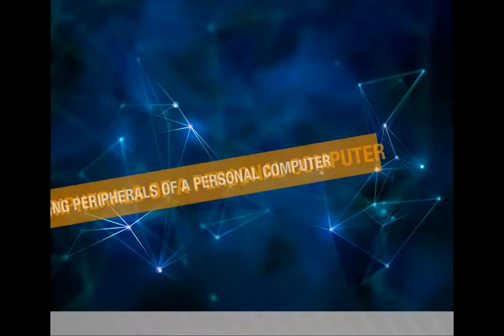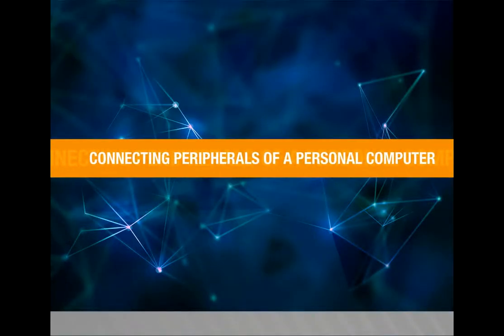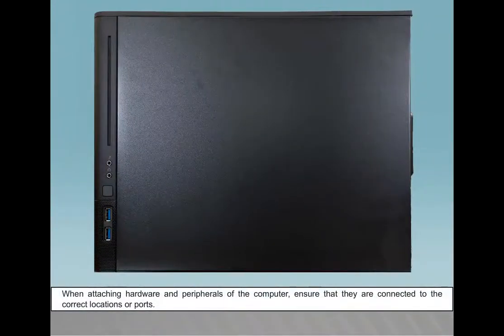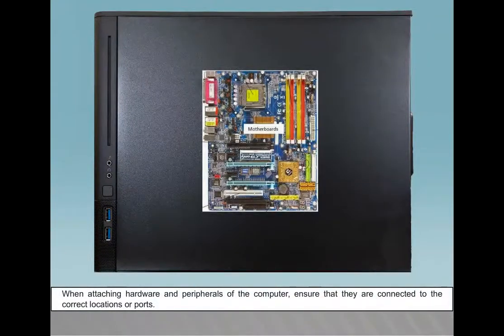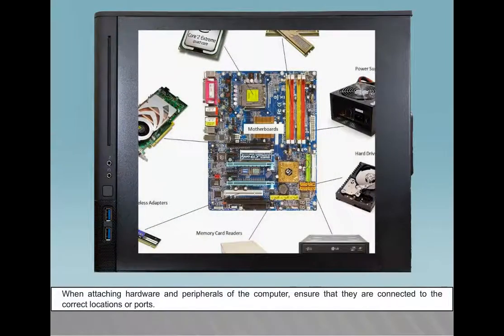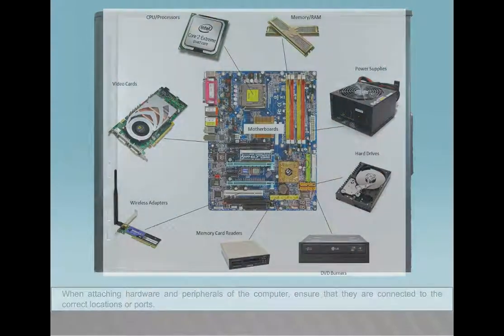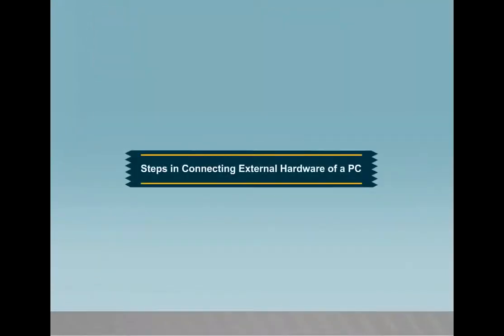Step 9: Connecting peripherals of a personal computer. In this video, we are going to see about connecting peripherals of a personal computer. When attaching hardware and peripherals, ensure that they are connected to the correct locations or ports. Steps in connecting external hardware of a PC.